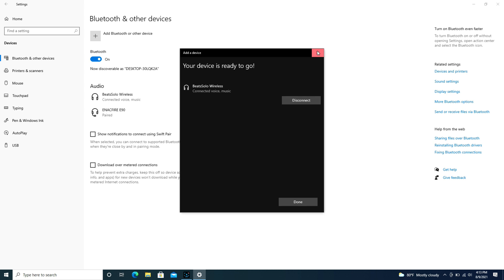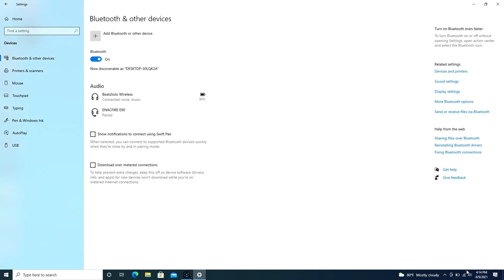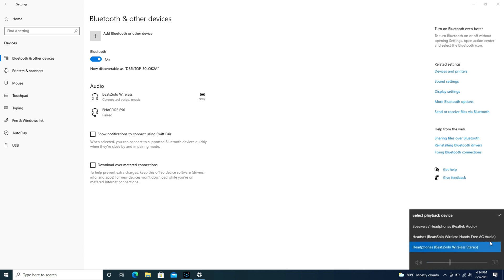Now as a quick reminder, if you find that it still won't work, check your speaker settings in the bottom right — expand the box and make sure that those Beats headphones are what is selected for your speakers and not your computer speakers.